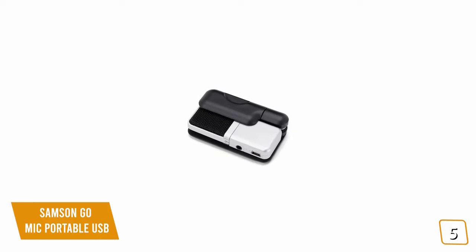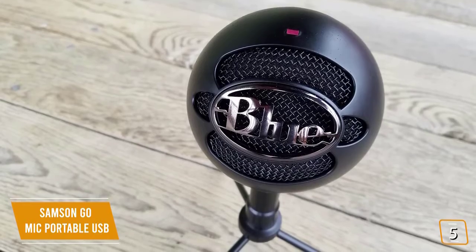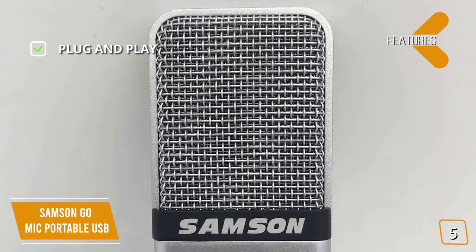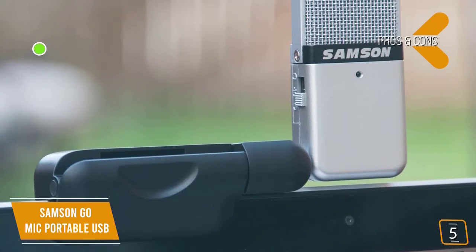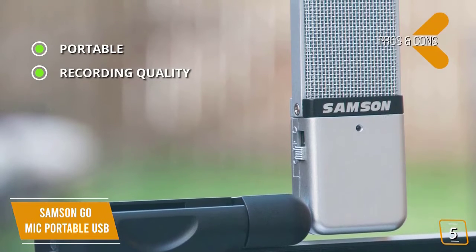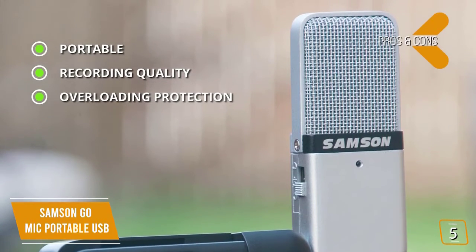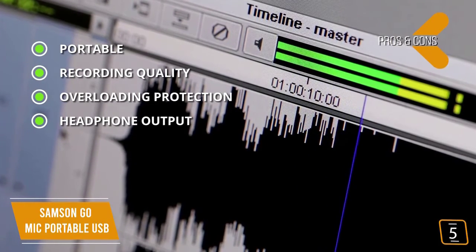Samson's tiny fold-up design makes it easy to store in your bag or slip into your pocket. Key features include plug-and-play compatibility with Mac or Windows — no drivers needed — and pickup patterns in cardioid and omnidirectional. Pros include a portable, small, lightweight fold-up design weighing just eight ounces, clear audio recording from a single source or all directions, a -10 dB pad for overload protection, and a 3.5mm headphone output for zero-latency monitoring.